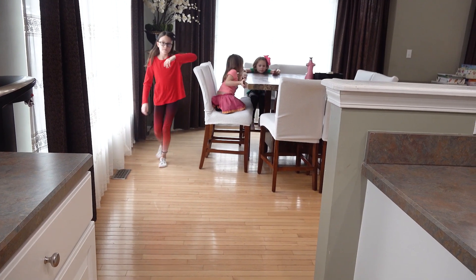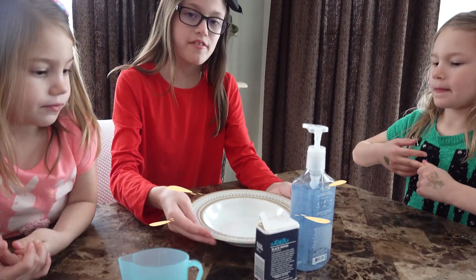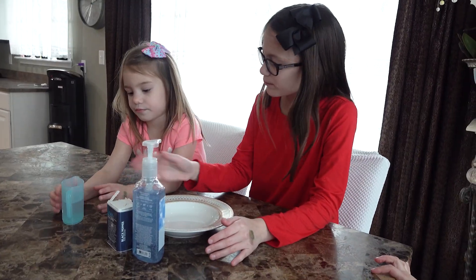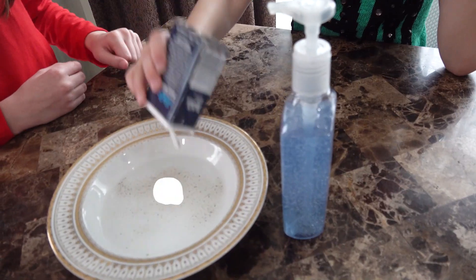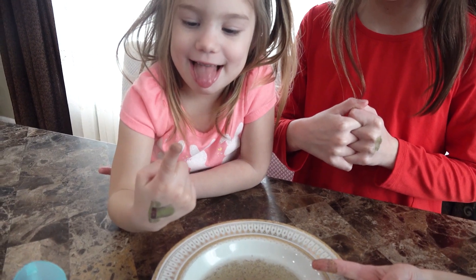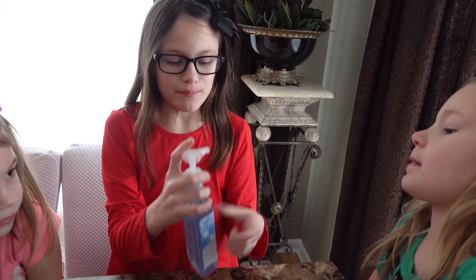So we have a plate, water, pepper, and soap. So Briella, put the water in. Shake some pepper in. You can have Briella dip your fingers in. See? It becomes dirty. Now take the soap and put your finger in.